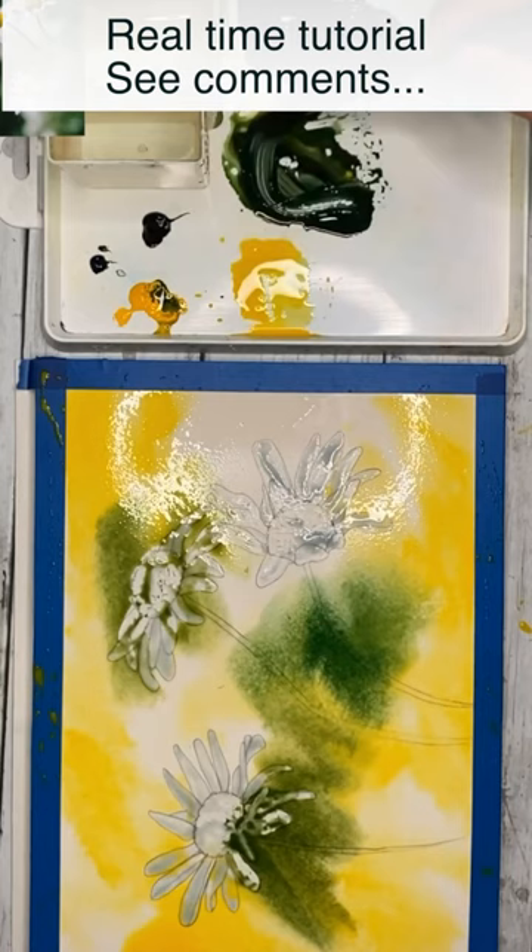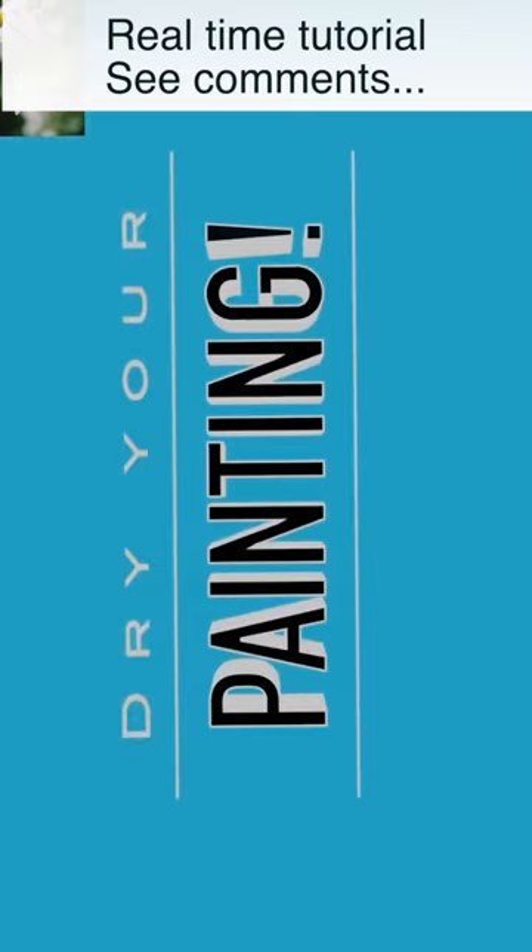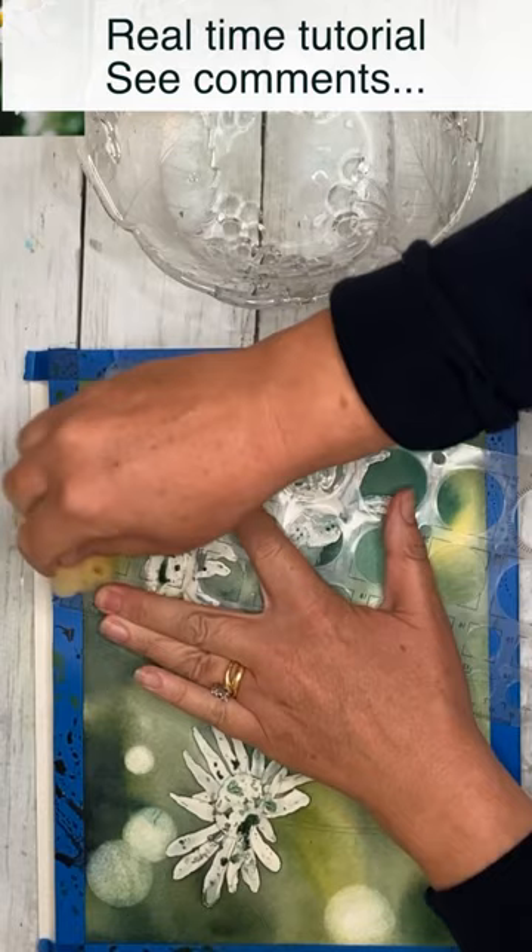I love painting daisies and I love using the wet-in-wet technique. I'm also using a bouquet technique using a circle stencil and lifting off circles to create an amazing effect.